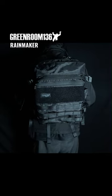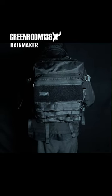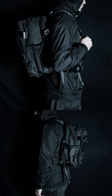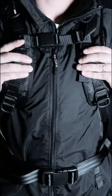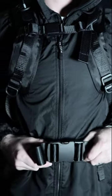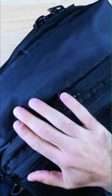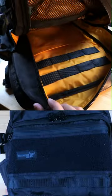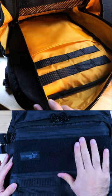If you're searching for a new EDC backpack, you need to check out the Greenroom 136 Rainmaker. The bag I have here is fully customized using their Wildcard Custom Bag Builder form. On the website, there's roughly 25 different customizable features, including everything from the material — this one is EPX 400 — the capacity, and this bag is 22 liters.